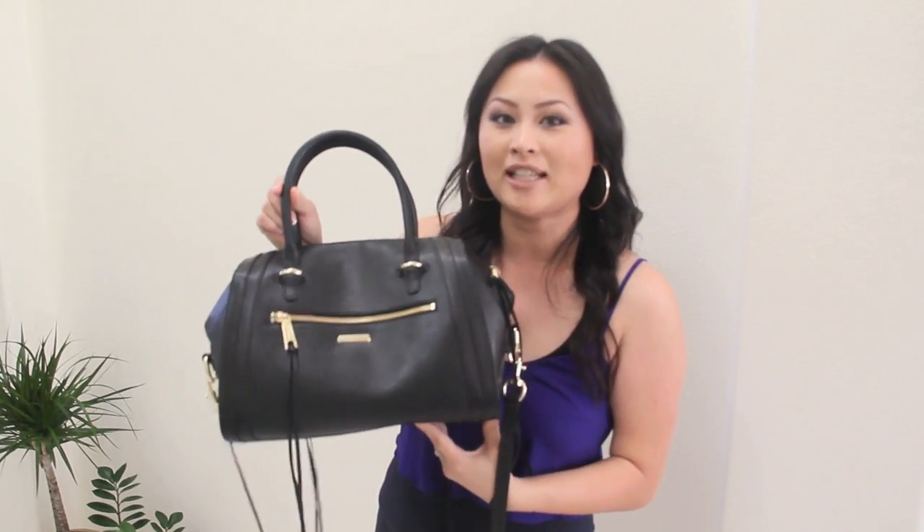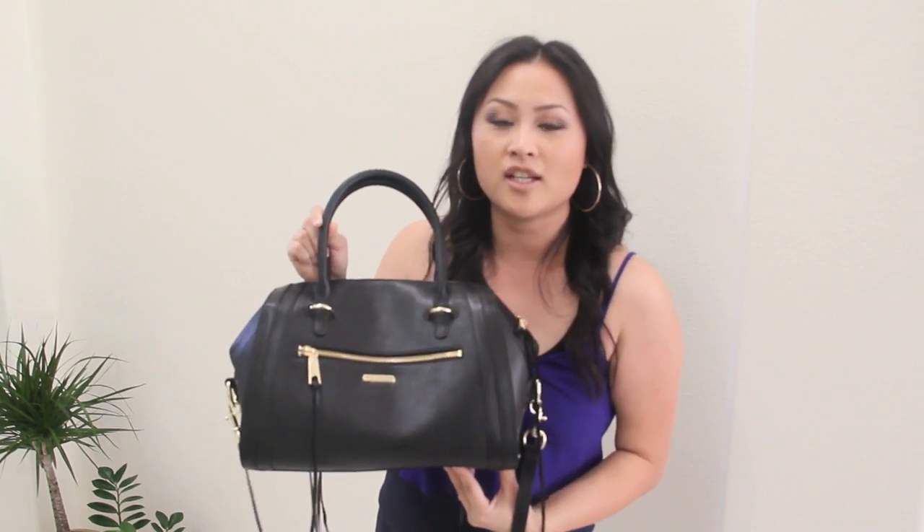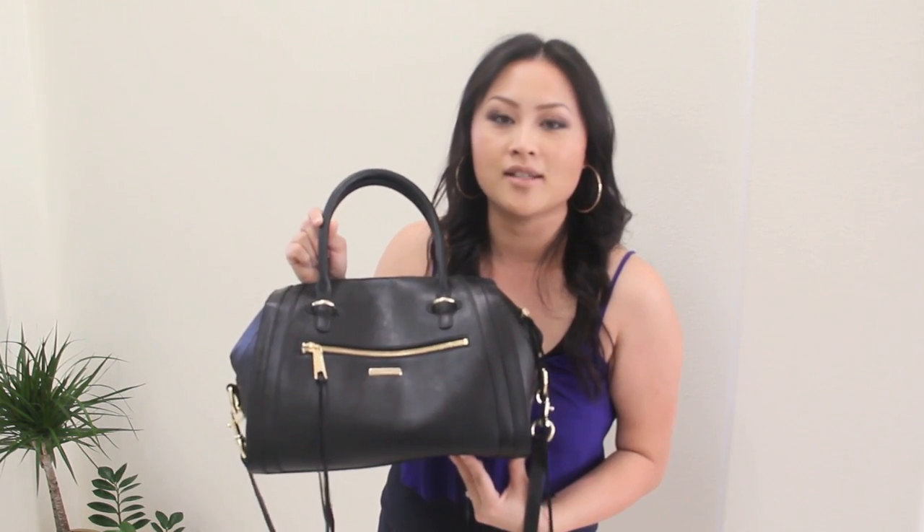Hi, it's Ash and today I have here my Rebecca Minkoff and Purseform collaboration handbag. This is called the Darcey, in the color black. I just received this yesterday, so I did a little unboxing, but today I'm going to share with you my review. Let's give you some of my pros and cons.